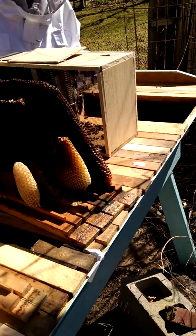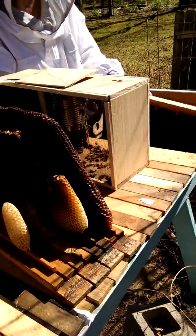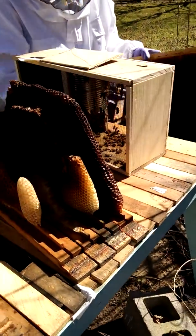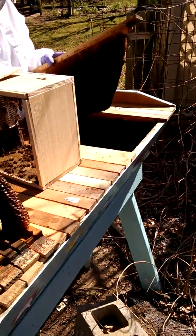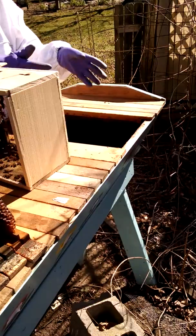Meredith here, Hampton Roads Beekeepers. We have a package of bees we're going to put in an existing top bar hive that already has drawn comb in it. I've gone through here and picked out empty worker comb that I want them to start with, and that's in the front here. So that's where I'm going to be installing the bees.